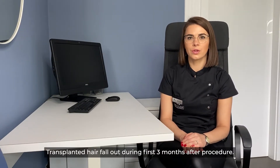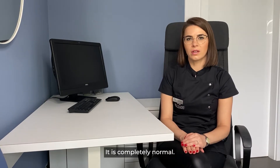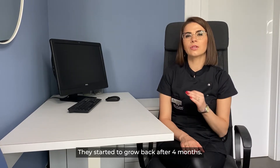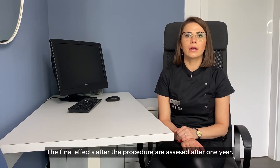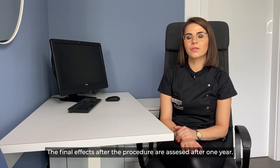Transplanted hair fall out during the first three months after the procedure — this is completely normal. They start to grow back after four months, and the final effects of the procedure are assessed after one year.